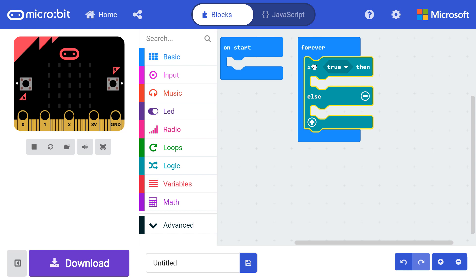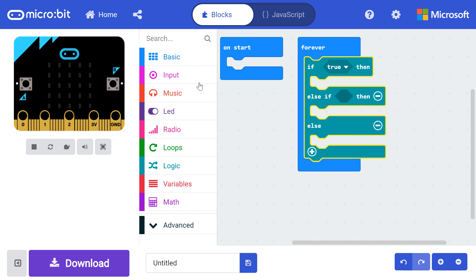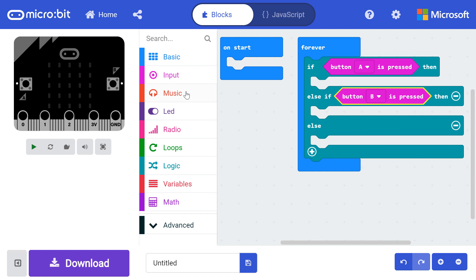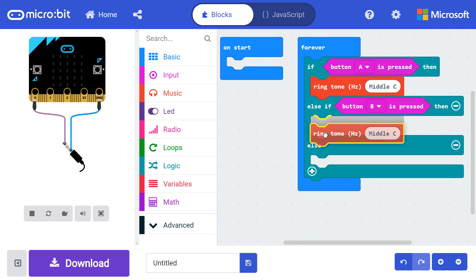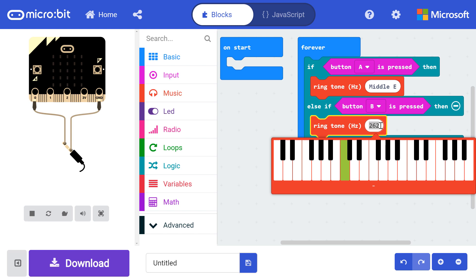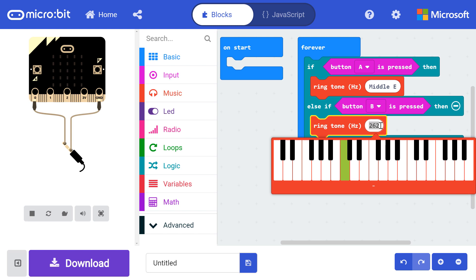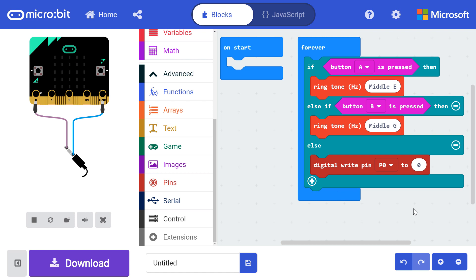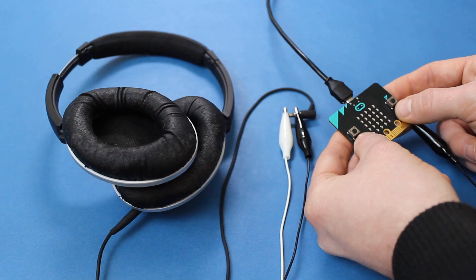In MakeCode, go to Logic and drag an if-else block to forever. Click the plus button on the if-else block to get an else-if condition to appear. From input, drag a button A is pressed block to the if condition, and drag another to the else-if condition. Change the second one to button B. From music, drag a ringtone block underneath if, and drag a second one underneath else-if. If you click on the tone, you should see a keyboard pop up — use it to change which note is played. Change the button A note to middle E, and change the button B note to middle G. We want the notes to stop playing whenever we release the buttons. Click on advanced and open pins. Drag a digital write pin block underneath else. We'll want pin P0 to be set to zero when no buttons are pressed. Download and copy this program to your micro:bit. You now have a super simple instrument. Press the A and B buttons to play some kind of two-note song.